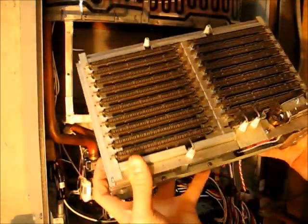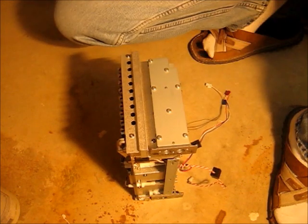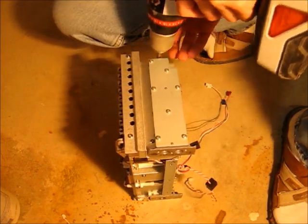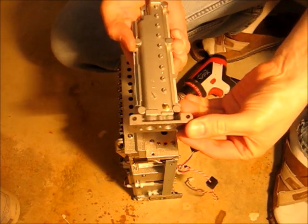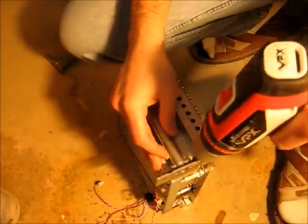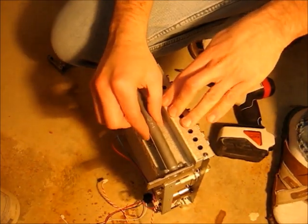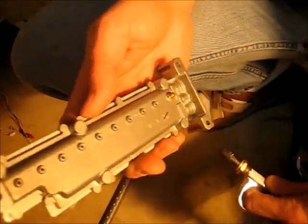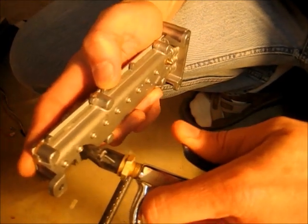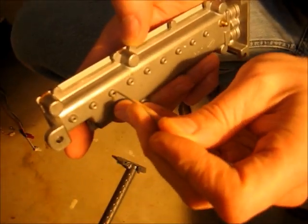Pull it out slowly and carefully so you don't bend any of these little guys. With the burner unit out, now we want to remove the fuel rails on both sides — there are two screws. There come the fuel rails right off. Next, we want to clean out these fuel rails by blowing into them with compressed air, and also using a little wire to kind of clean around in there, if we can get any debris out.